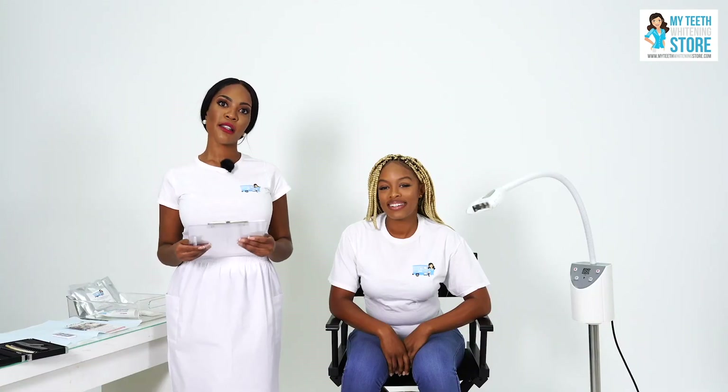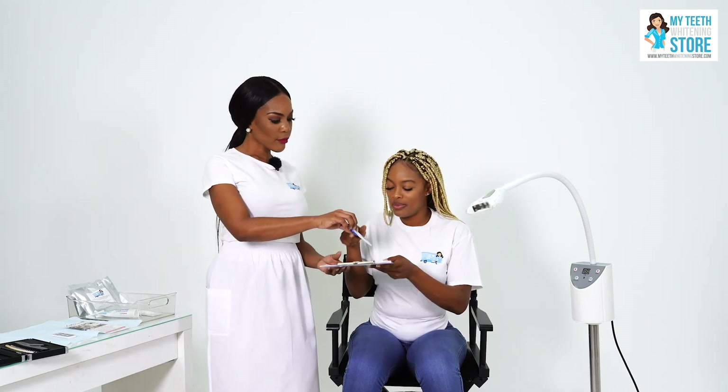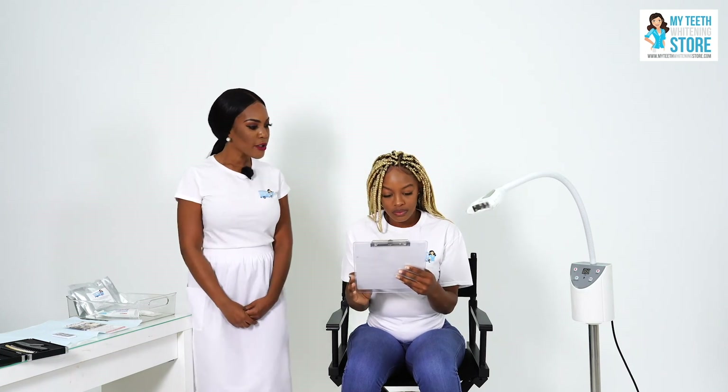One important factor in dealing with clients at all times is informing them of what they're signing up for. We have a full-fledged teeth whitening consent that the client can sign prior to commencing the teeth whitening process. It's very important to have clients complete the consent form so that you are free from any possible liabilities. Please read over the form and then you can ask me any questions.